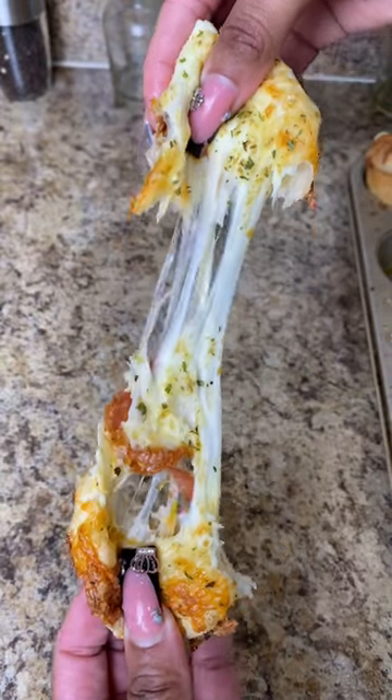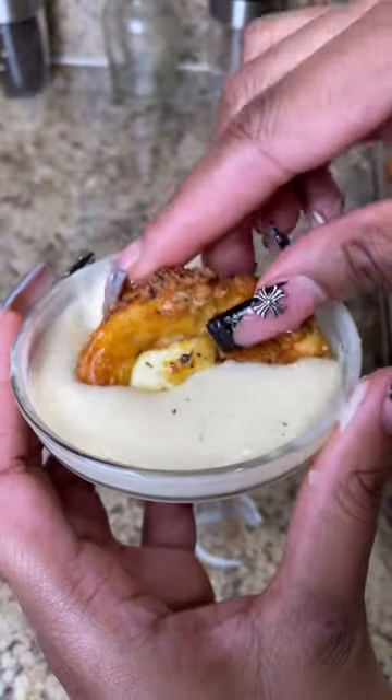And this was the finished product, y'all. Go ahead and make this at home — it tastes 10 times better and it's super easy.